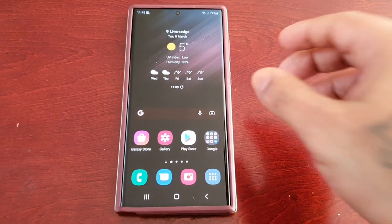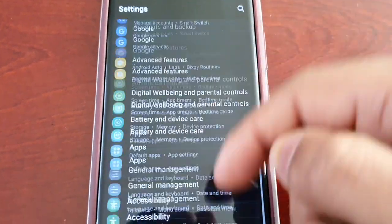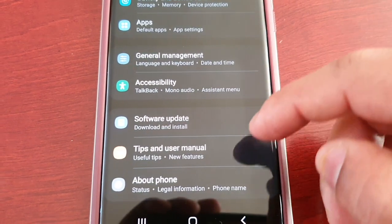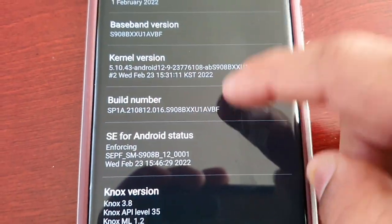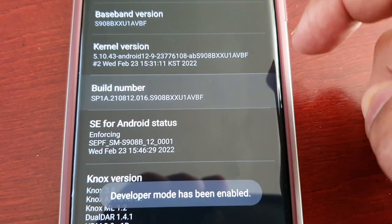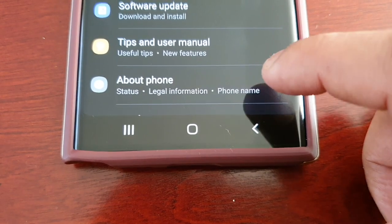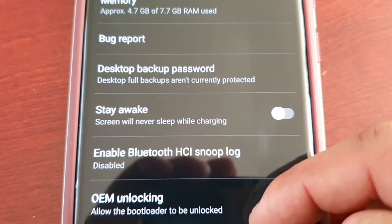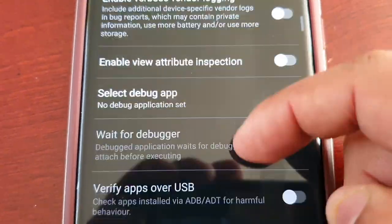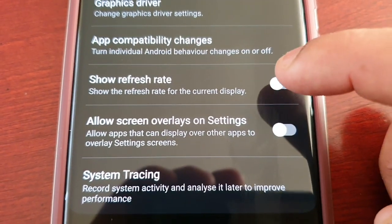We're just going to do a test to see if it can indeed drop from 120Hz to a slowest 1Hz. I'm going to unlock the screen refresh rate monitor — let's just unlock it real quick, find the build number, go into developer options, and enable 'show refresh rate'. I should have done this beforehand, guys.